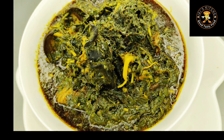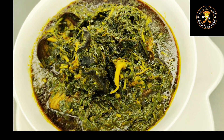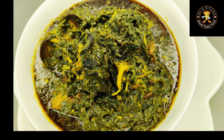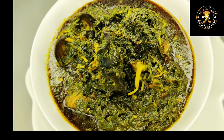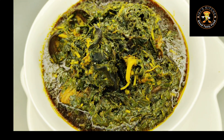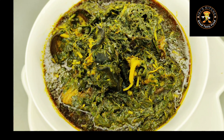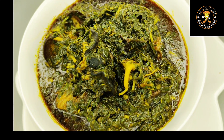Afang soup has been my favorite soup for a very long time, and so far no soup has been able to replace it, because this afang soup always comes out very healthy, very delicious, and very nice. Hey guys, cook with me while I show you how I made this delicious healthy afang soup, Calabar style.